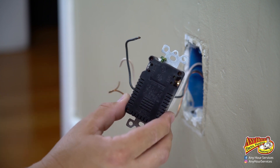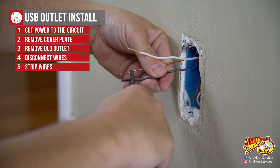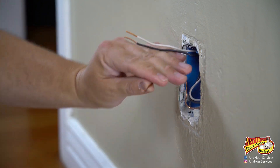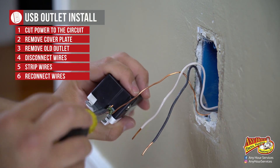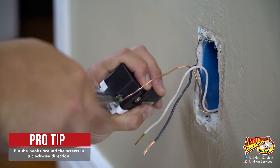Then you tighten the screw down. You want to strip the wires back half to three quarters of an inch, and then you want to make a hook with the ground wire. We're going to take our ground wire and loop it around the ground screw and tighten it down snug.